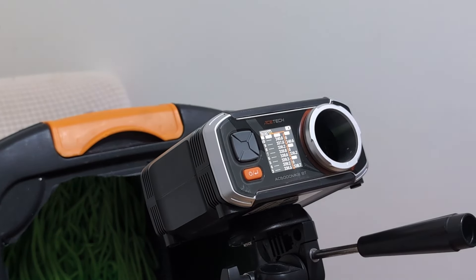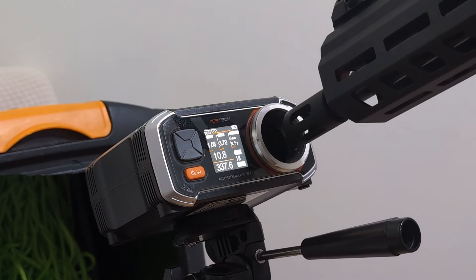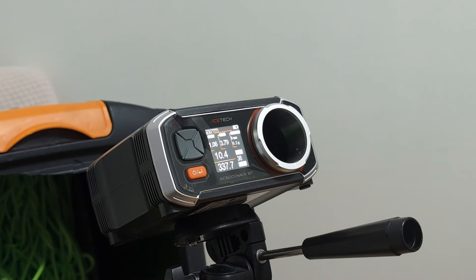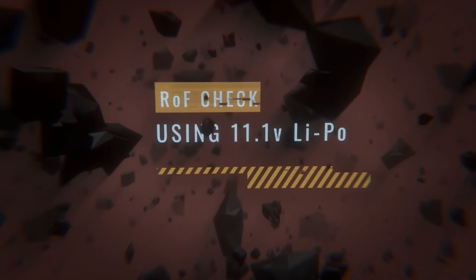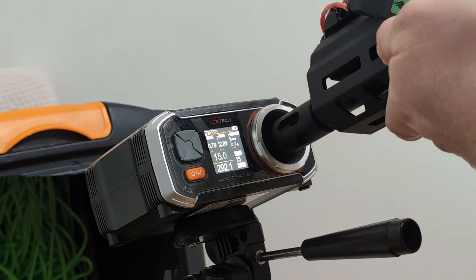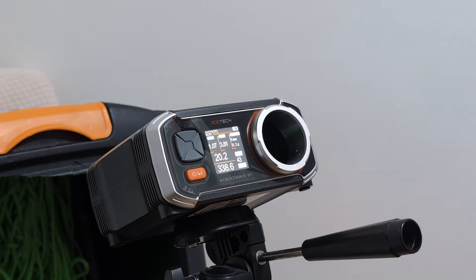FPS results: 336 minimum, 340.6 maximum — about 4 FPS variance, averaging 338. That's pretty stable. Rate of fire on 7.4V is just under 10.5 rounds per second — pretty standard for a Double Eagle. On 11.1V, just over 20 rounds per second — really nice and smooth.